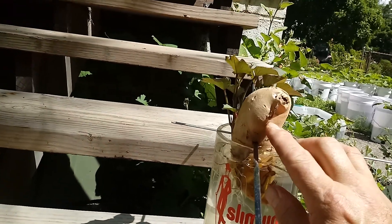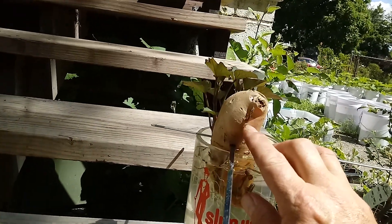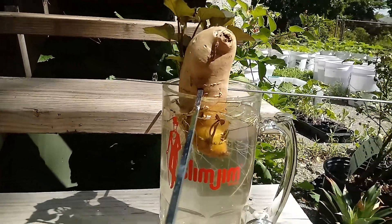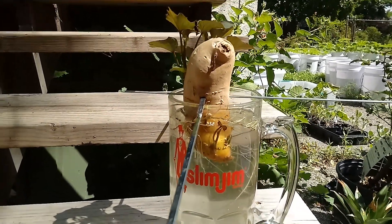See how this one's growing up here? This will produce no sweet potatoes whatsoever — it has to come down from around here. Just to give you FYI. Okay, we're going to update you on the pineapple here in a minute.